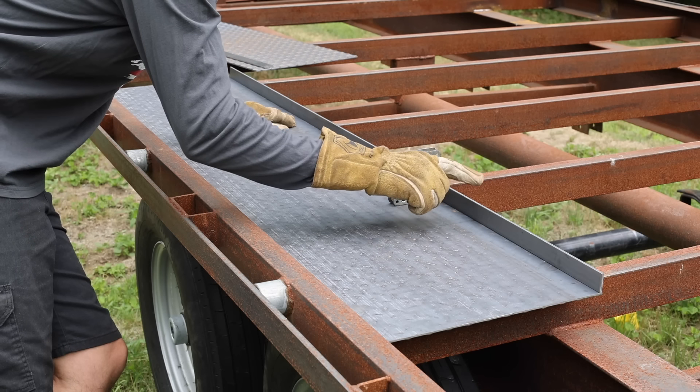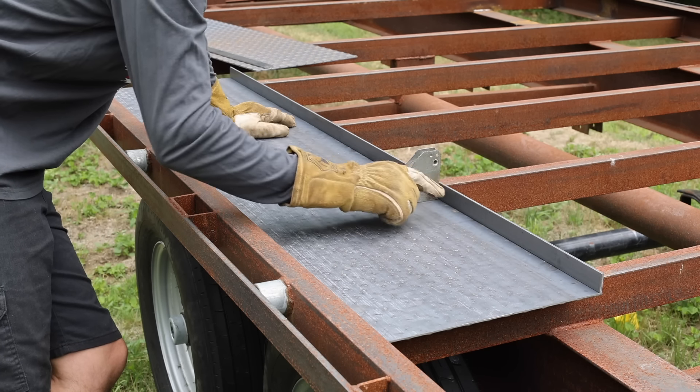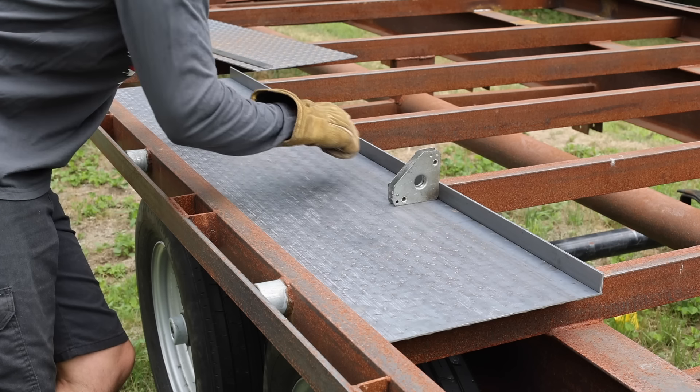I'm going to strengthen the edges of this with some 3/16-inch flat bar, and I'm going to stitch weld this on rather than doing a continuous seam.